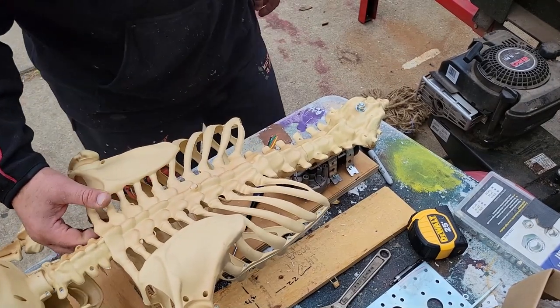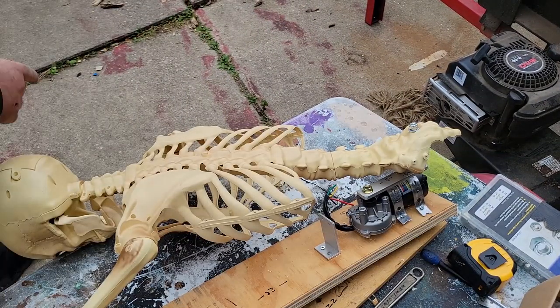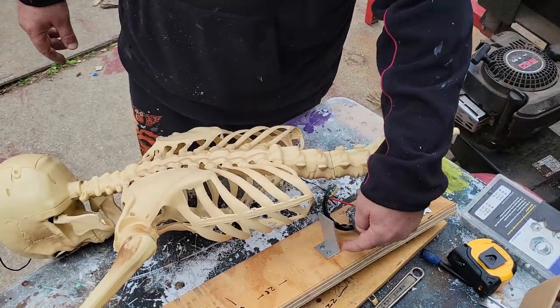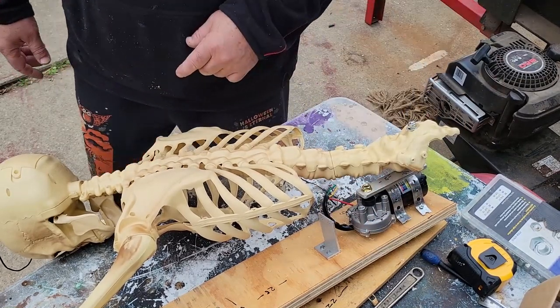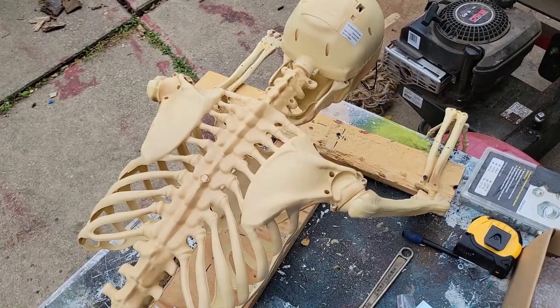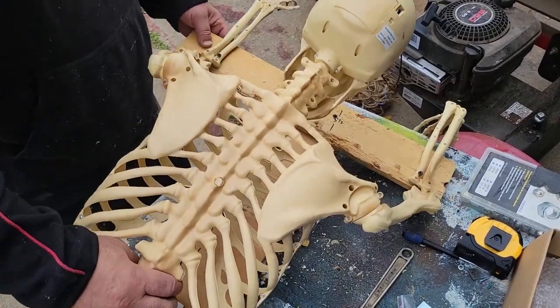Now what else I did is I got this L bracket — it's about two and a half inches tall. I'll show you what that's for when we get farther along.